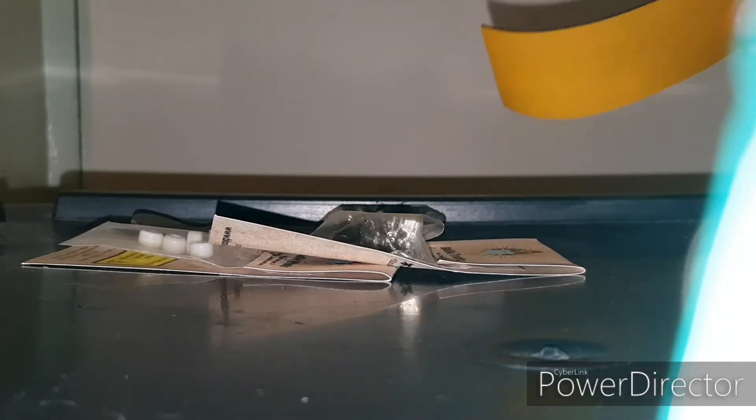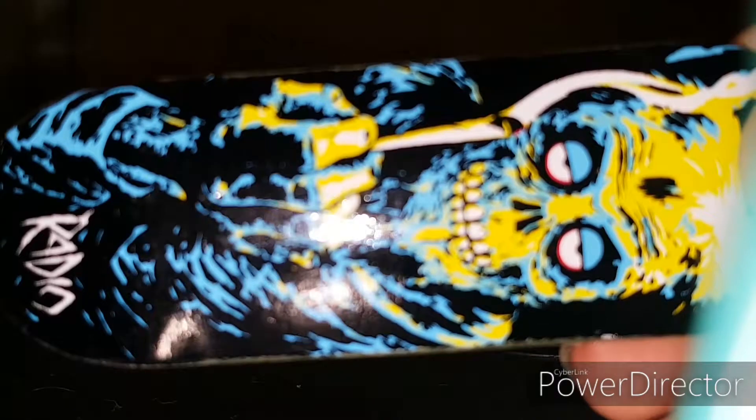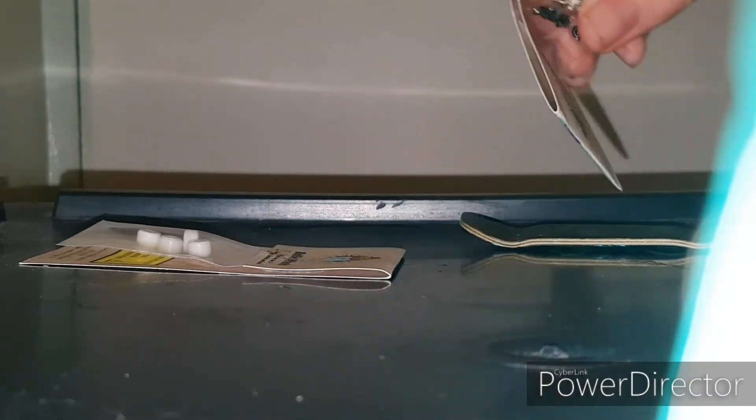I'll be playing Toy Story 3 right now, and here is my Black River board. Don't know if you guys can hear that, but that's against plastic, so I'm already hitting it.